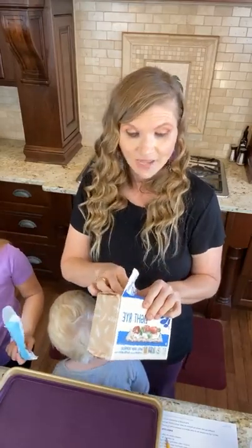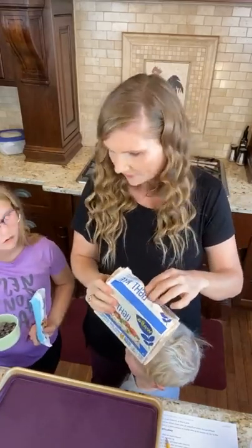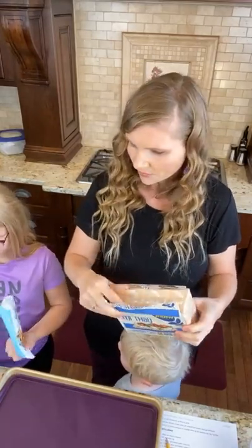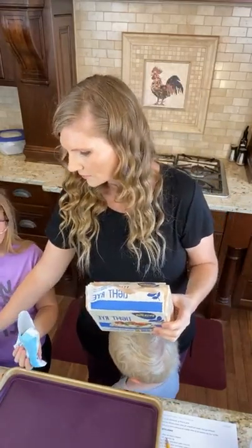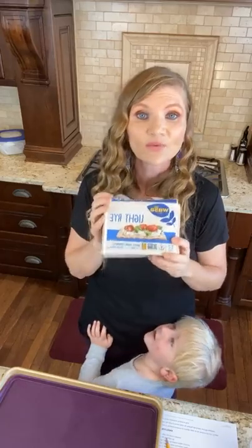I learned something, so I'm going to share what I learned. We love chocolate around here, we're big chocolate fans.